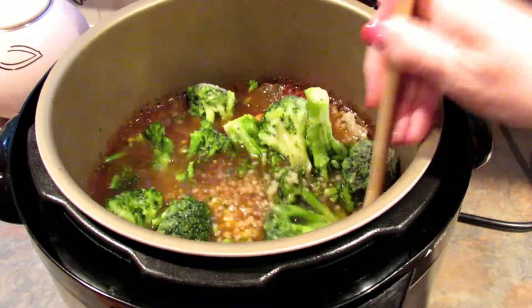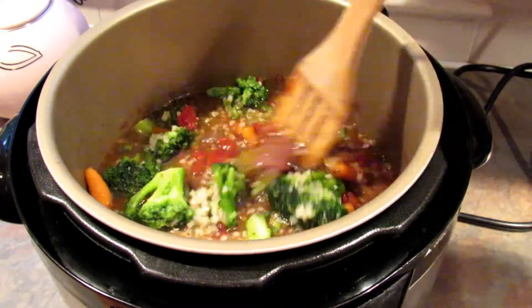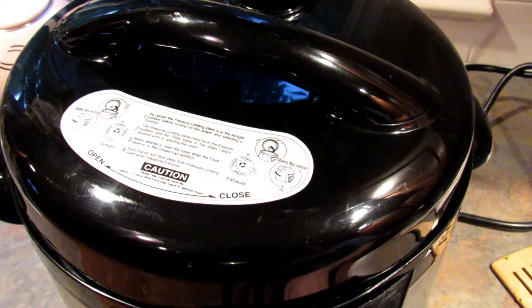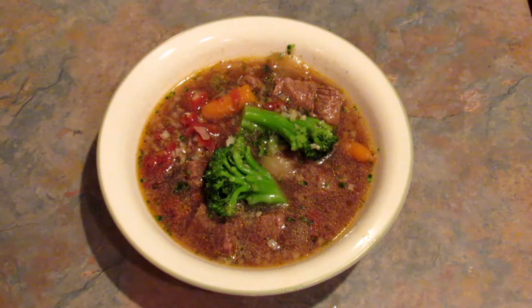Now add in your frozen riced cauliflower and your frozen broccoli. Stir it up a little bit and close the lid. Leave it closed for probably five to ten minutes, however long it takes to get the broccoli and cauliflower cooked to your liking. And here is what the finished product looks like.